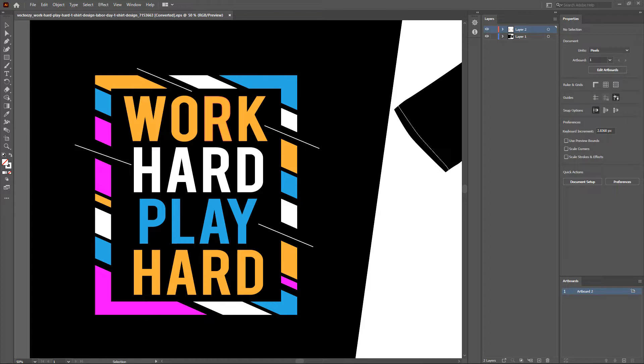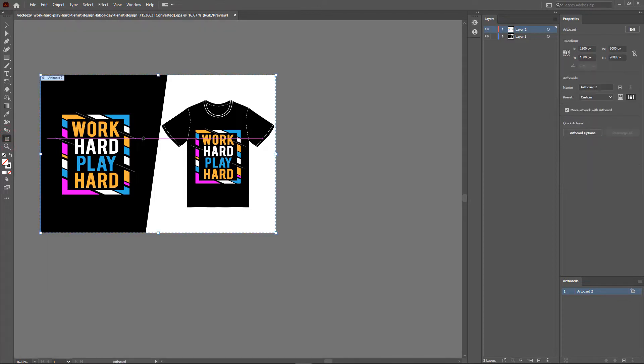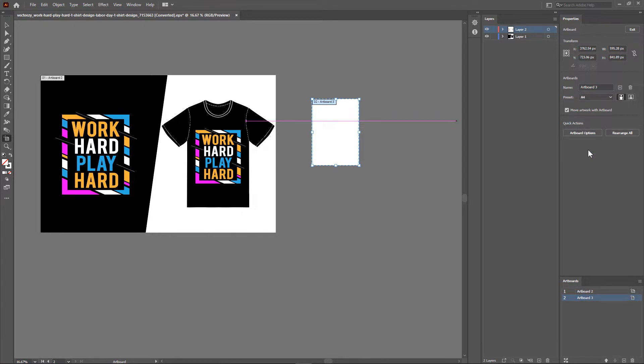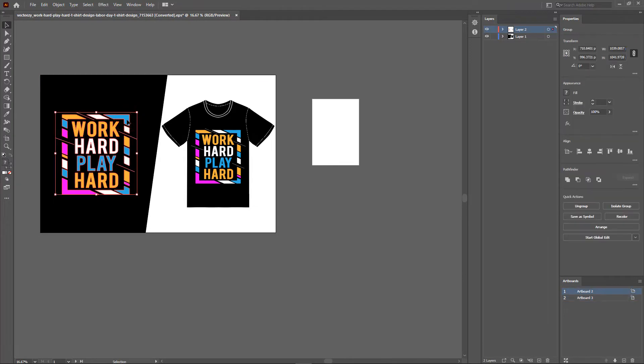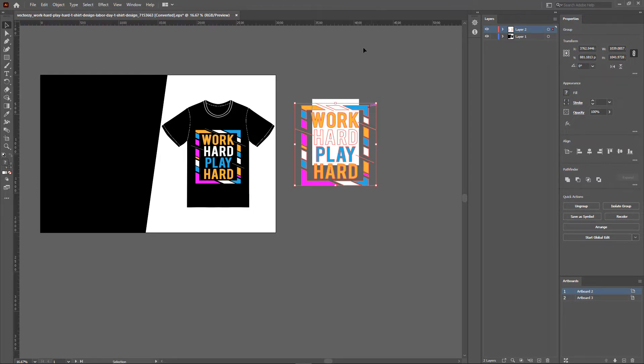First let's resize the artwork in Illustrator and then move to Photoshop to do color separation. I'll create a new artboard using the artboard tool and change the artboard size to A4. Now using the move tool I'll move the artwork to the new artboard. I'll hit Ctrl+R to bring out the rulers, right click on them, and choose centimeters as the units.